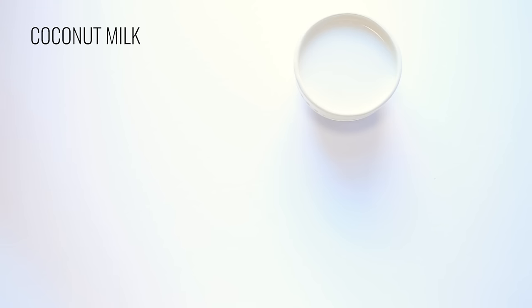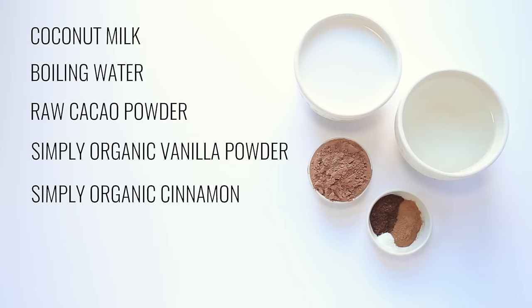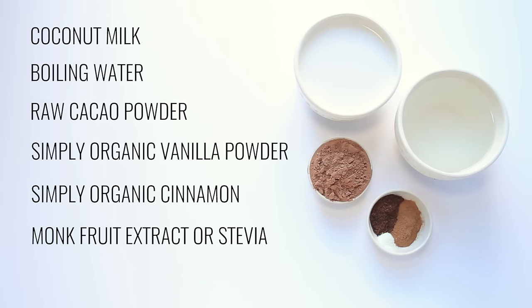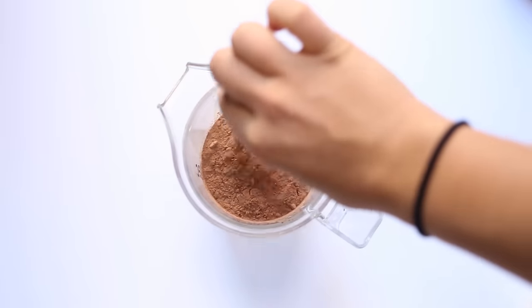The ingredients we're going to need are coconut milk, boiling water, raw cacao powder, Simply Organic vanilla powder, Simply Organic cinnamon, monk fruit extract, and peppermint extract. And all we're going to do is add everything into our blender.